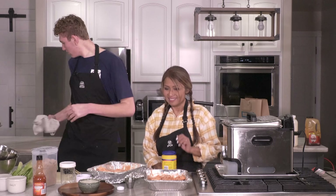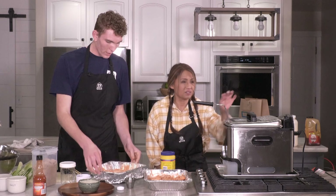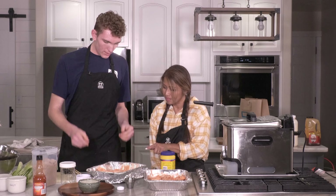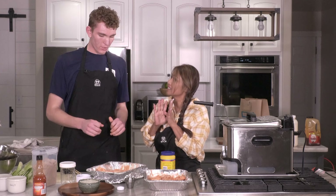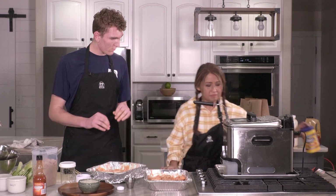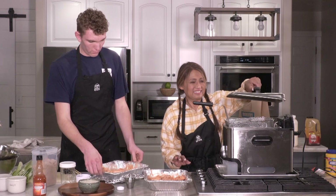You don't want the marinade to be too thick. Some people think it needs to have a thick coating, but no — a thick coating makes the wings soggy. You'll see that they turn out crispy with the perfect coating. They turn out really good like this.